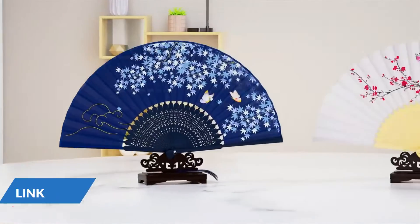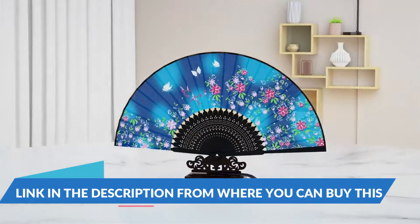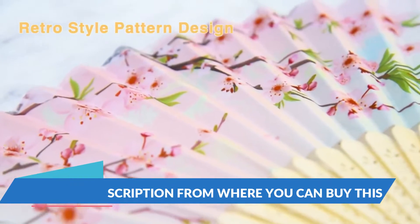Foldable silk bamboo handheld fans with fringe, suitable for home, dancing, party, and wedding decoration.